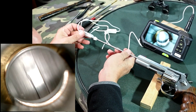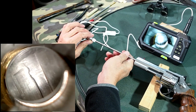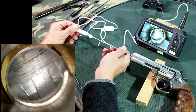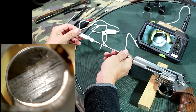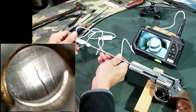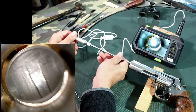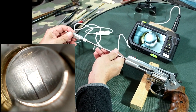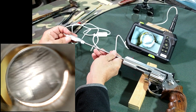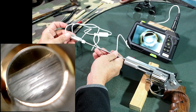Now when we get down to the forcing cone you can see it's a little bit ugly there. But this isn't unusual in any revolver where the forcing cone has been cut into the beginning of the lands. If we go around there we can see it. If it's too bad that can have an effect on the accuracy, but in most cases the projectile won't actually touch that bad bit, so it may not have much effect.